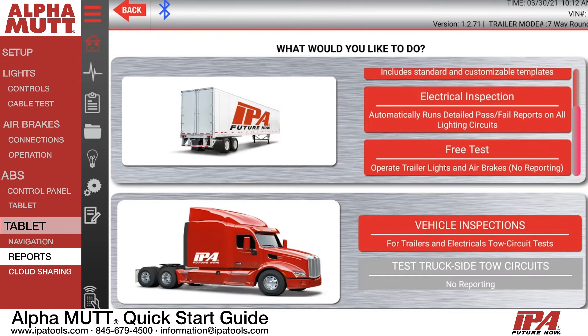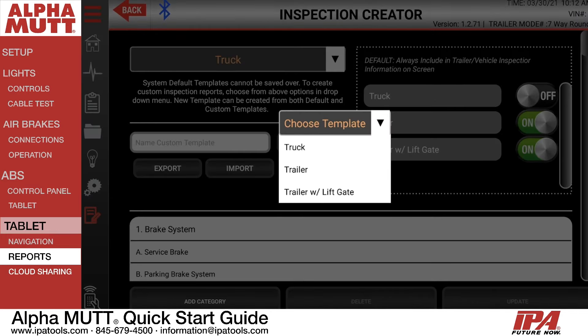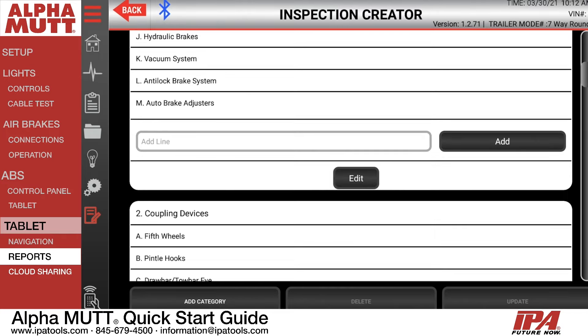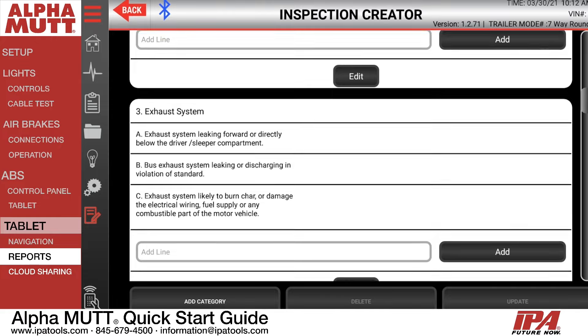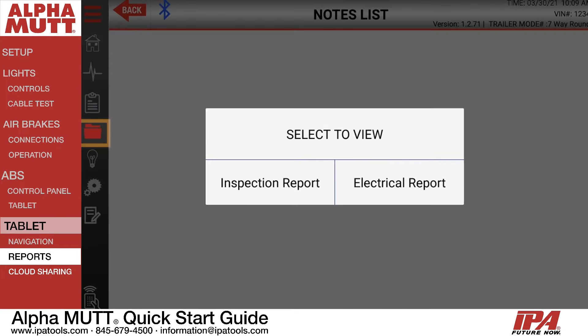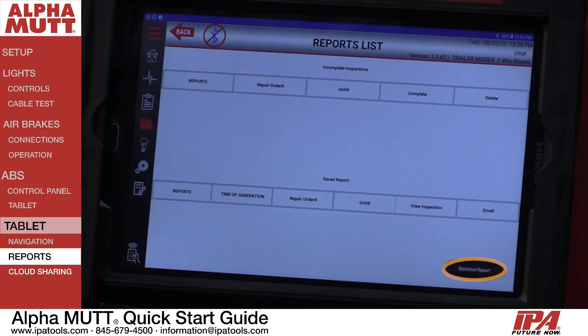The Alpha MUTT is capable of saving receipts from both electrical reports and DOT PM reports. If you wish to customize a report, the built-in custom report editor can be navigated inside the app screen. This function is simple to use and can be accomplished within a few minutes. To view a saved report, press the Reports tab on the left side of the screen and toggle between electrical and inspection reports using the button on the bottom right corner.